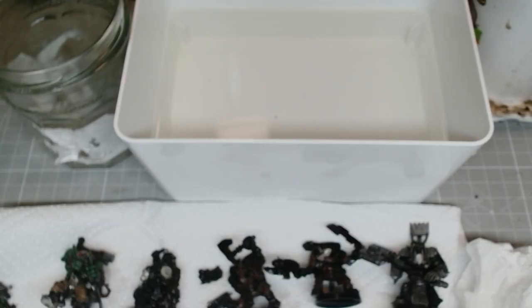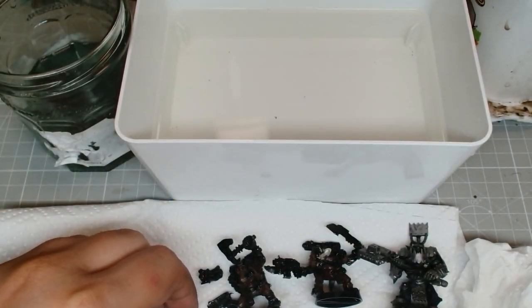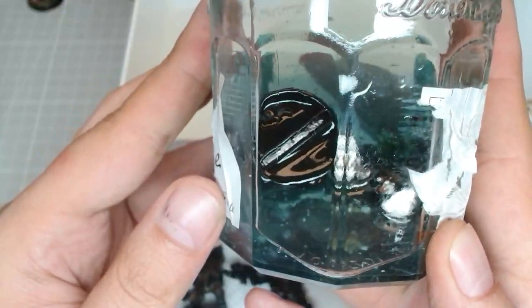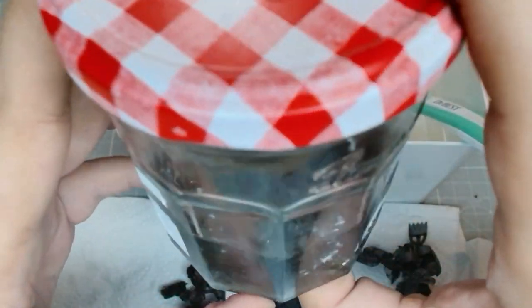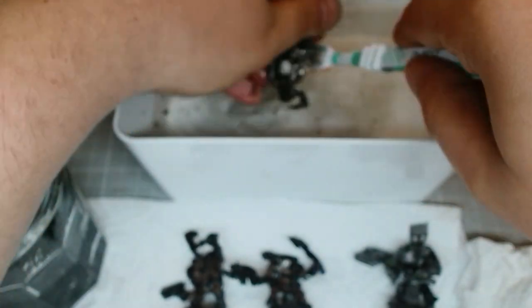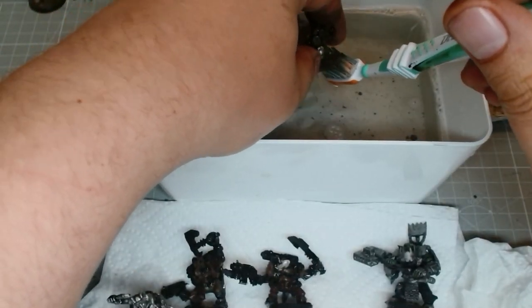First we're gonna start by giving it a quick wash to get rid of all the grime and muck that's built up, and then we're gonna dunk it in this jar of paint killer — I think it's from Scale 75. I left it in the jar for maybe three minutes, came back and gave it a quick shake, and the liquid turned black. So I knew we were already off to a good start. Give it a good scrub, get them all cleaned up.